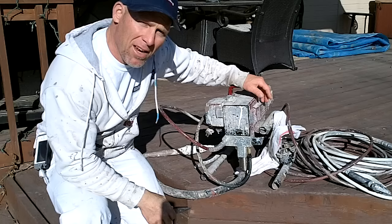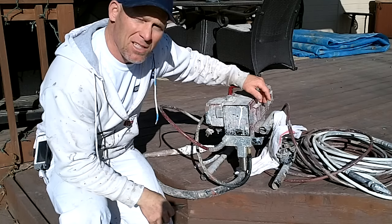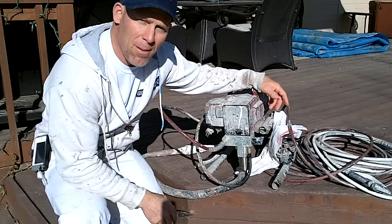I've got a 440i right here that we've run into the issue with, and we've run into this issue quite a few times with all of our sprayers. The sprayer will eventually not prime itself, and if it won't prime, it won't spray.